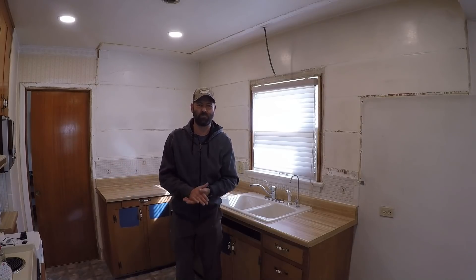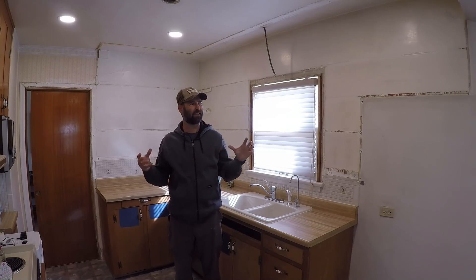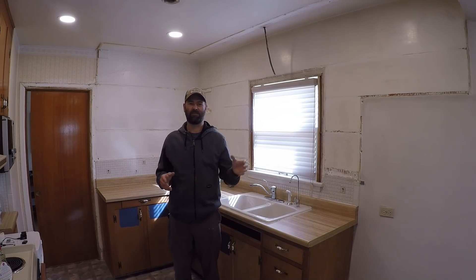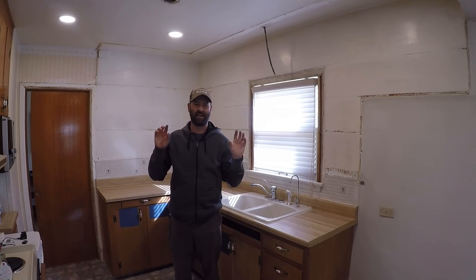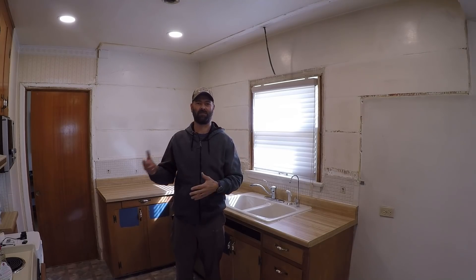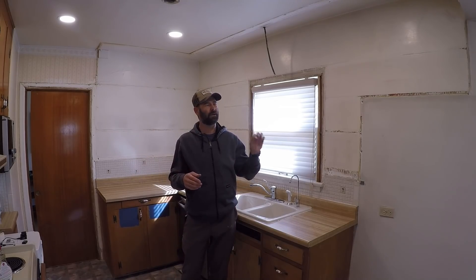Welcome back to the kitchen remodel. This is going to be kind of the big video of this section of the year. If you haven't seen the previous videos, they'll be linked below and at the end cards at the end of the video. There will also be a playlist.